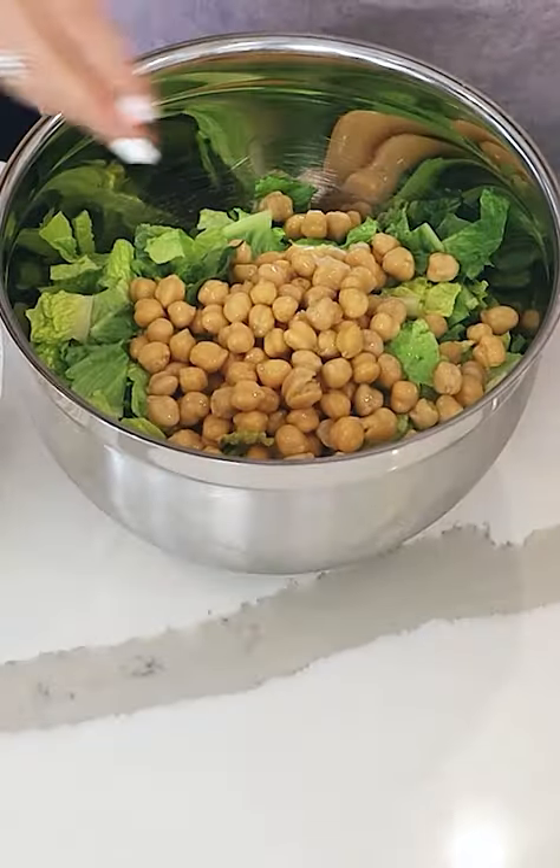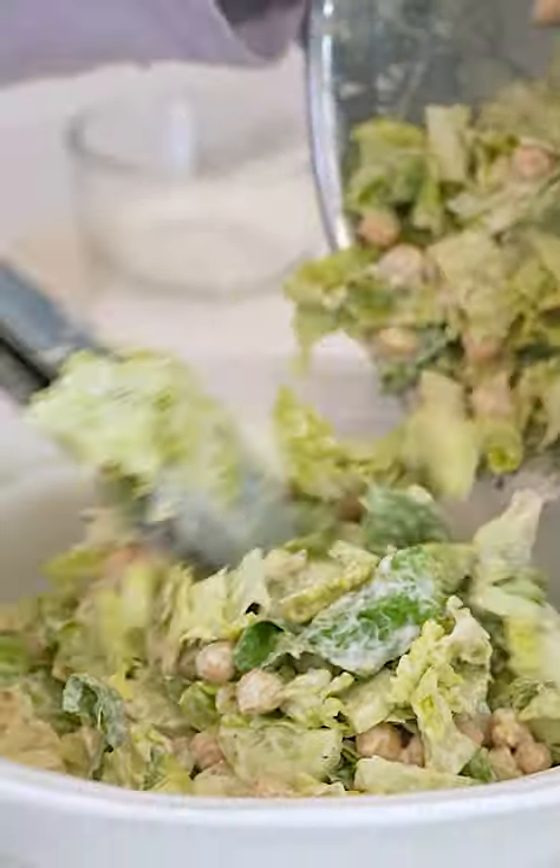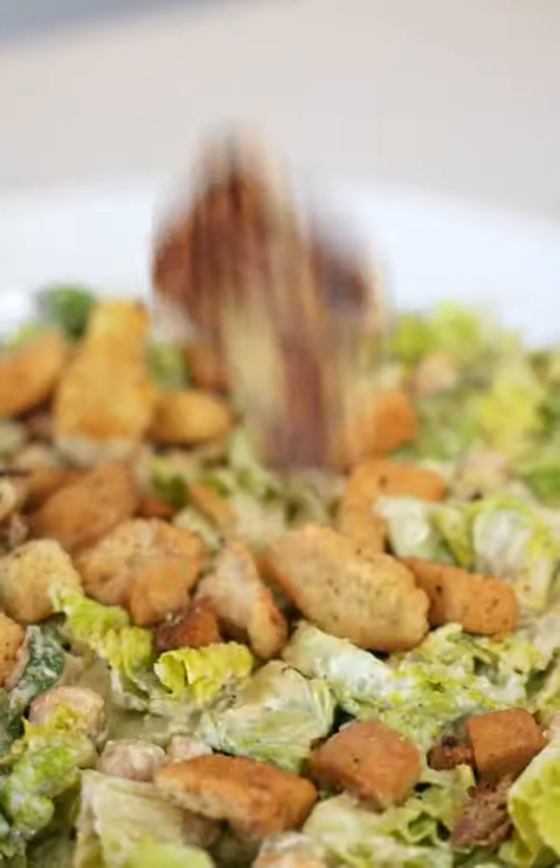I'm actually gonna add chickpeas and some cut up cucumbers. Put this in the mixing bowl. Look at that — croutons and our grilled halloumi cheese.